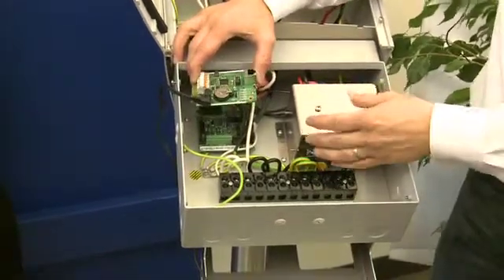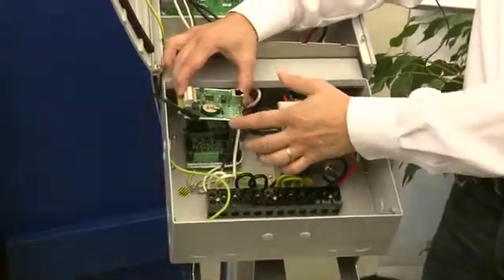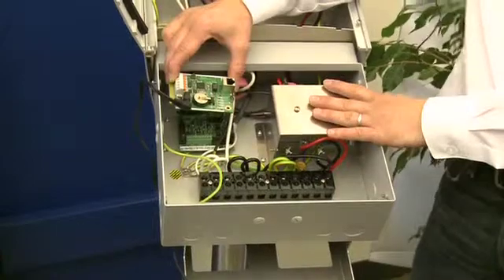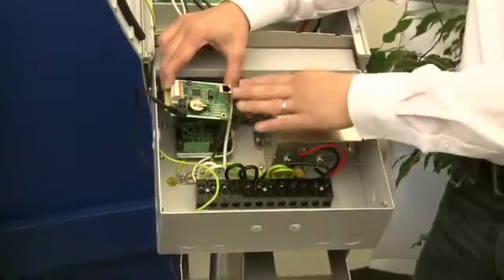When you install the card, this inverter has to be off. That's very important. If you keep the inverter on, you could damage the software on the card.